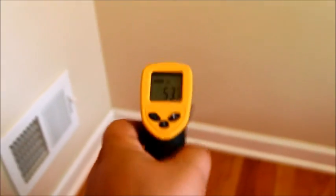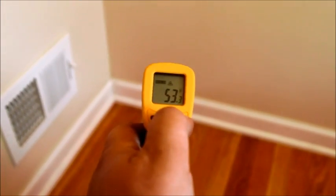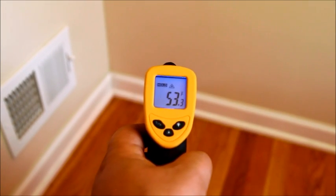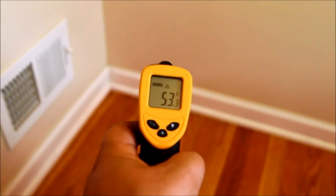The temperature will stay on the screen for about 10 seconds. Also, if the room is dark you can activate the on-screen light to see it better. Pretty easy, right?